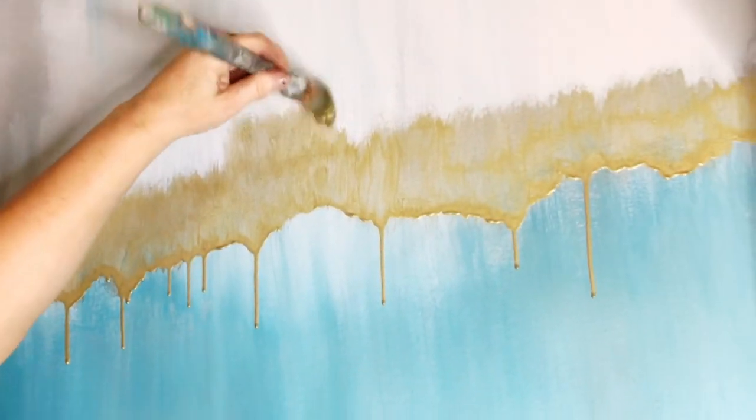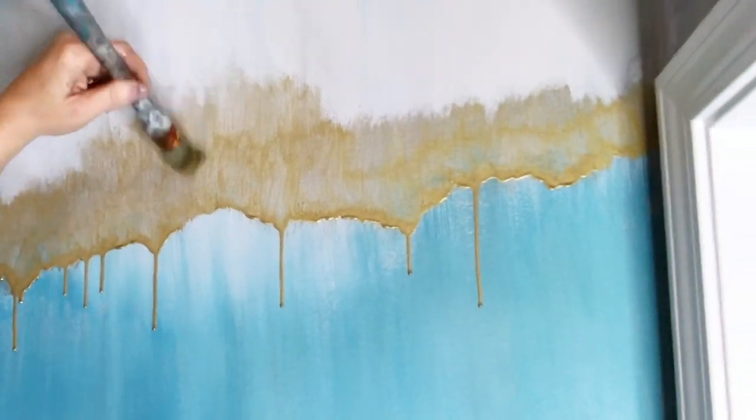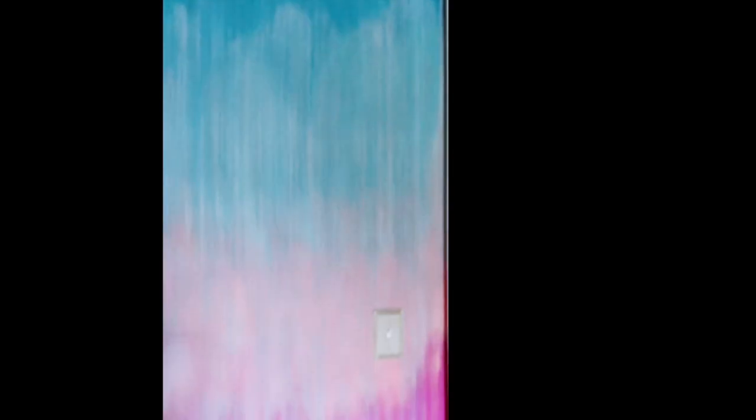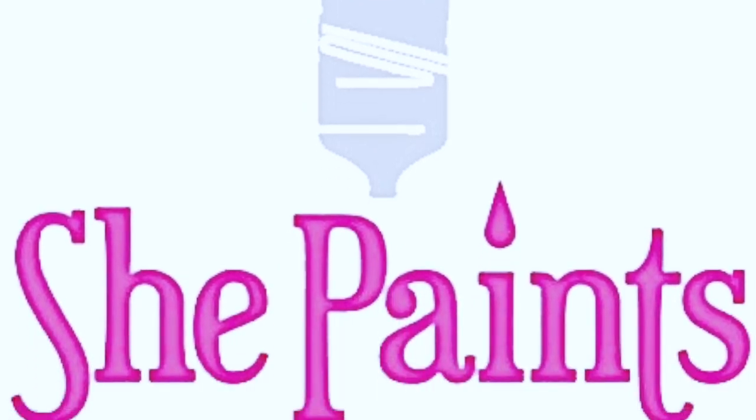That looks a little too straight across for my taste. So here's the finished product. I decided I'd better throw some golden ticket on those switch plates — because what earthly reason could you think of for not putting it on there? It blends right in. Thank you guys for watching, appreciate ya. Thank you for subscribing to my channel. Good night. I appreciate you guys.